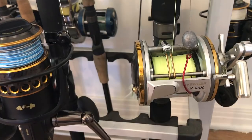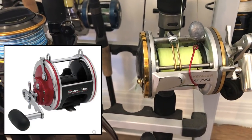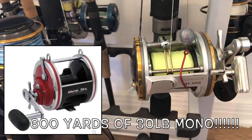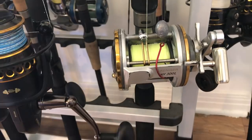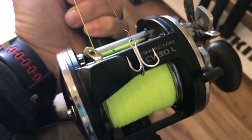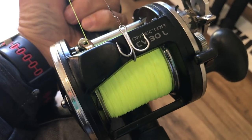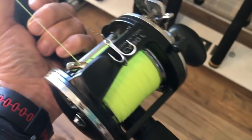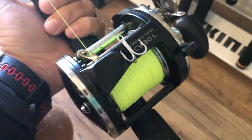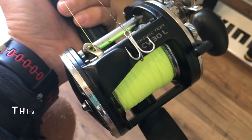I grabbed the two biggest line capacity reels I had. A year from now this will probably change - I'll probably get a giant Penn Senator or something big that holds even more line so I can increase line diameter and capacity. I ended up with this old Kuma Convector 30L, spooled up with old 20-30 pound test I cleaned off other rods to save money. That turned out to not be a very good choice - I had some break-offs on the old stuff.